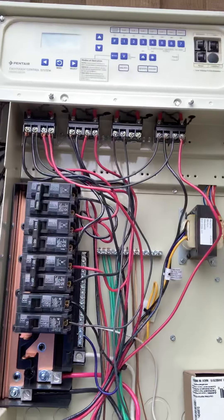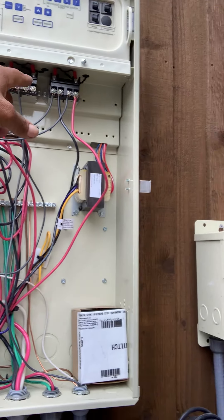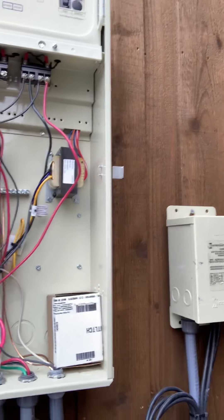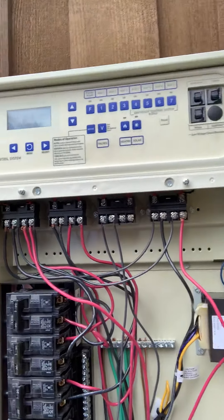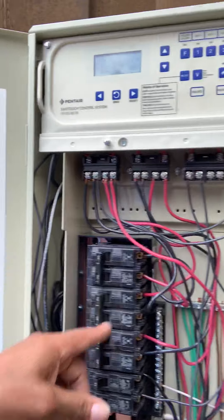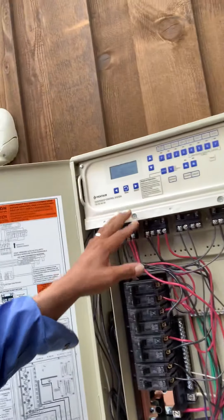So that senses the potential difference. This is my filter pump, and then my auxiliary one, auxiliary two. Auxiliary three is my lights. So this panel is a smart panel — it controls my lights and everything.